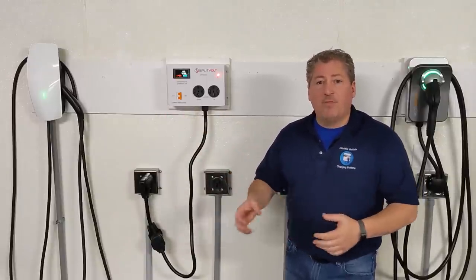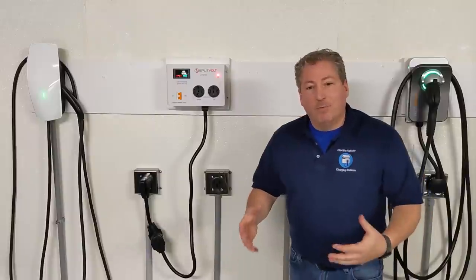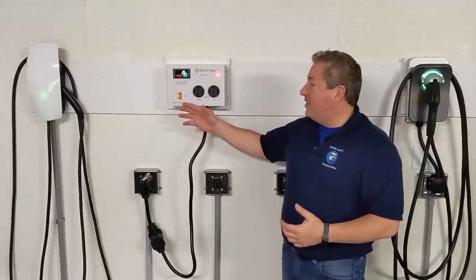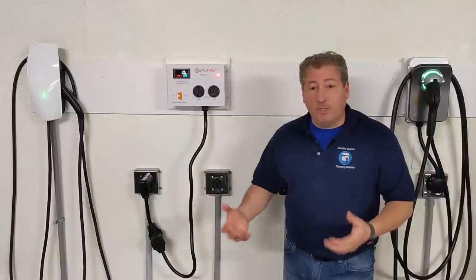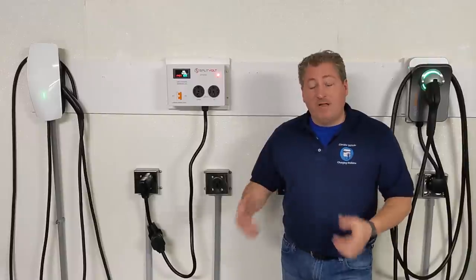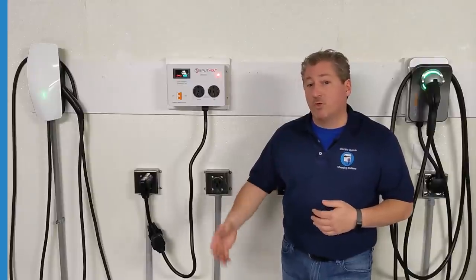It will never allow the circuit to draw more than 25 amps. If at any given time it's drawing more than 25 amps, the overcurrent protection will shut off and it won't overload the circuit. I know some people say that's what your circuit breaker is for, but this adds another level of protection so you're not overdrawing the circuit for a long period of time — circuit breakers can get old and not perform as well as they should.